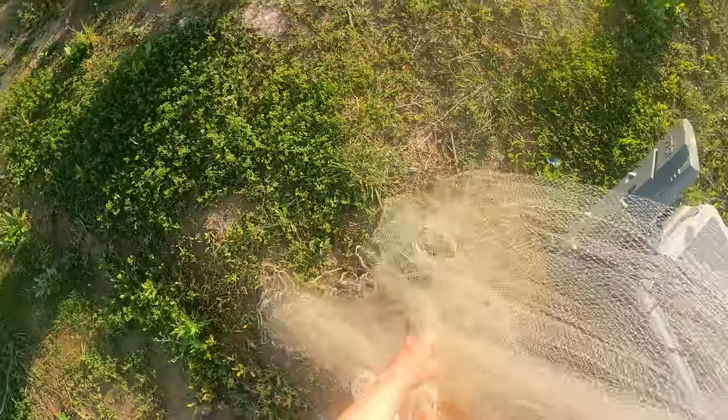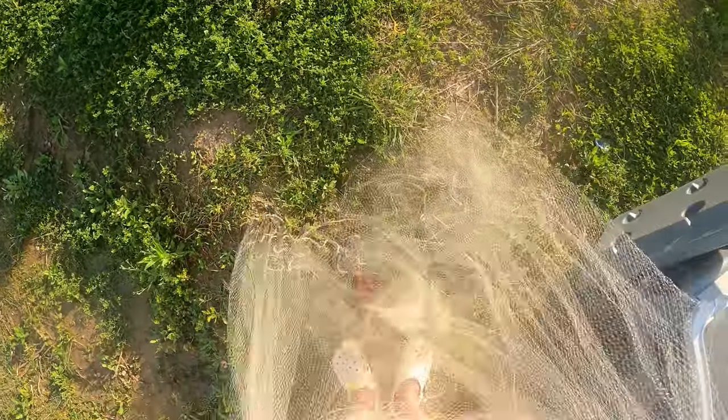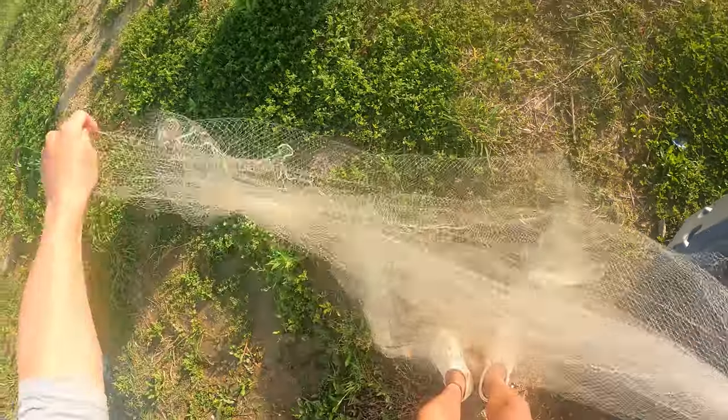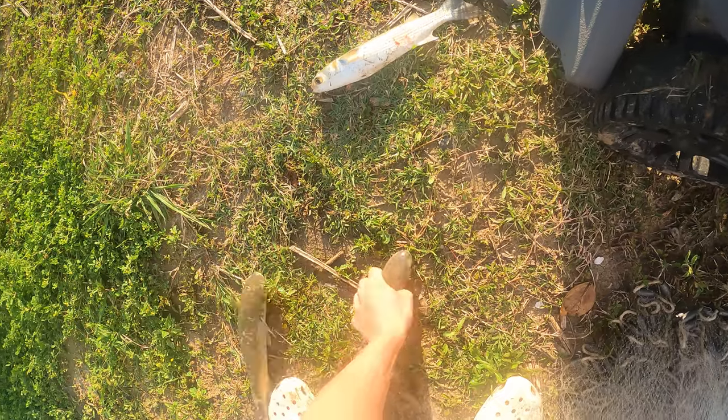Some big ones, dude. Y'all gotta try mullet — eat them one time, they're so good. Yeah, I think they're better than bass. Just bake them, man. That's a skinny mullet.